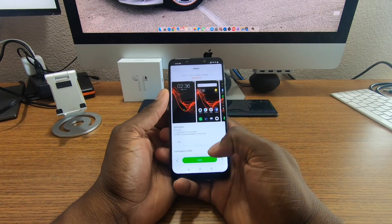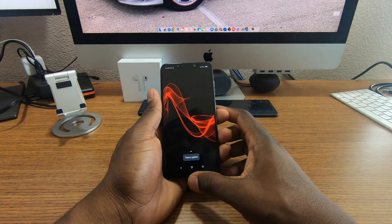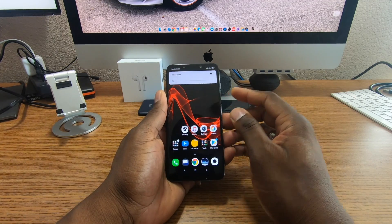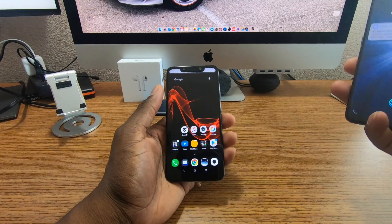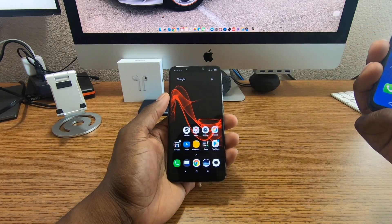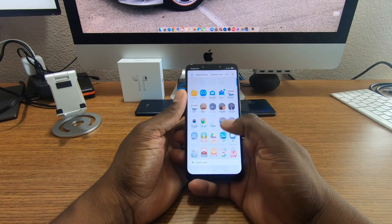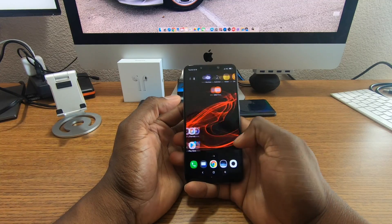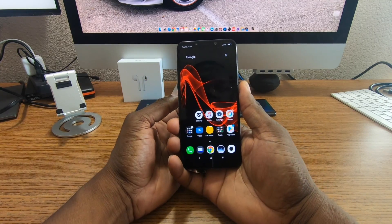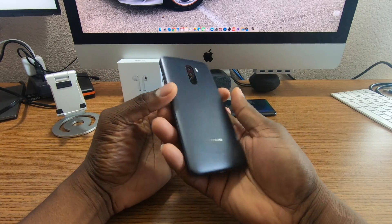I downloaded a theme and applied it — that black and red look is fire. I have something similar on my other phone. I wish the whole interface including the app tray was black and red. That's the great part about a phone like this: you can customize it right out of the box.